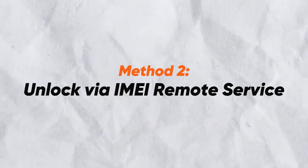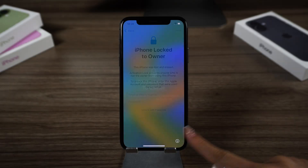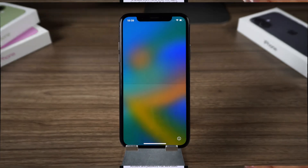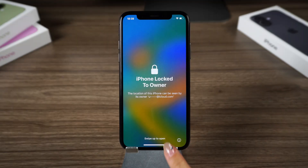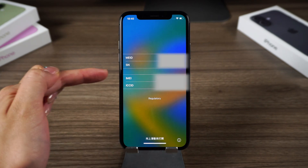Method 2: Unlock via IMEI Remote Service. If you can't reach the original owner, you might be able to unlock the iPhone using its IMEI number. Light up the screen when your iPhone is black — at the bottom right you can see an eye icon. Tap it, and you can then see your device's IMEI there.